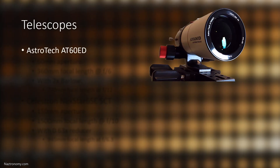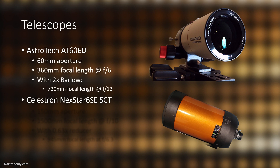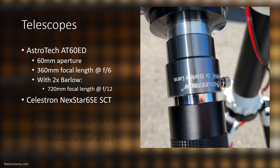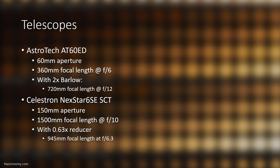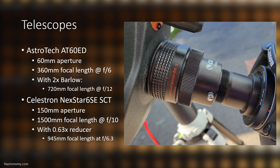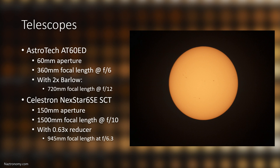Now let's talk about my two telescopes. First, I have my AT60ED refractor by Astrotech, and my Nexstar 6SE SCT by Celestron. The AT60 is a native 60mm aperture with 360mm focal length, making it an f/6 scope. In its second configuration I use a 2x Barlow, which turns its effective focal length to 720mm at f/12. My 6SE is a native 6-inch or 150mm aperture with 1500mm focal length at f/10. In its second configuration I use a 0.63 focal reducer, bringing the effective focal length to 945mm at f/6.3.